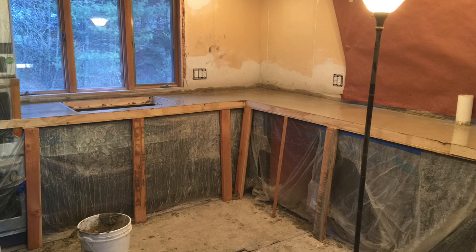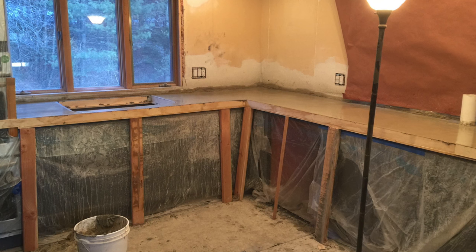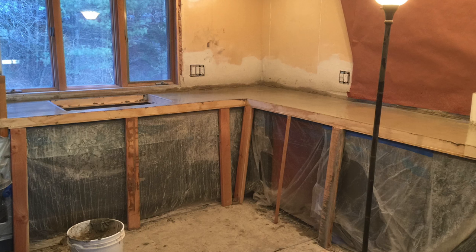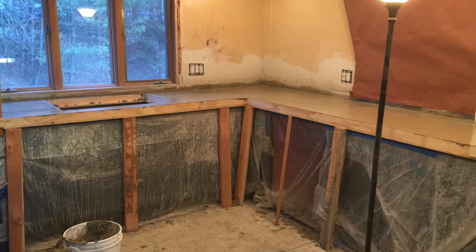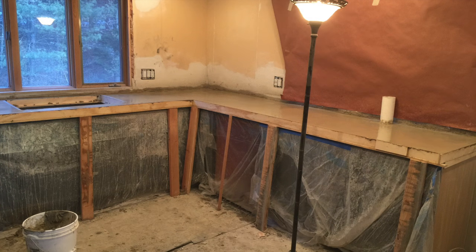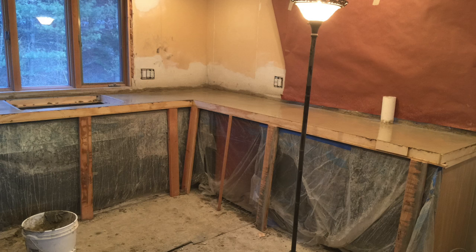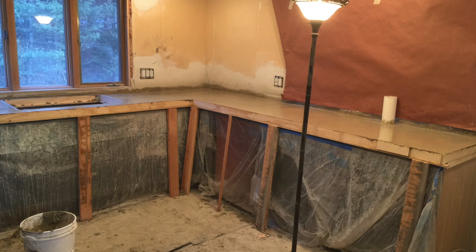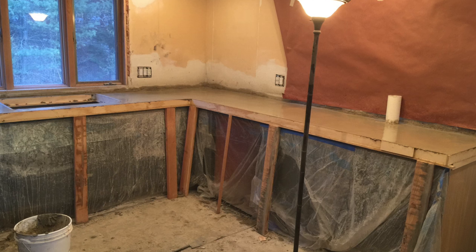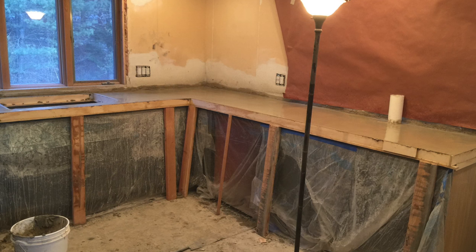You need to do this misting for the first hour with Rapid Set. Using this process, they say you can go over a micro countertop. You could also go over a tile countertop, which is what we had here. It's going to add a little bit more weight, so you just want to make sure the cabinets and the floor underneath the cabinets are going to be able to hold the extra weight.